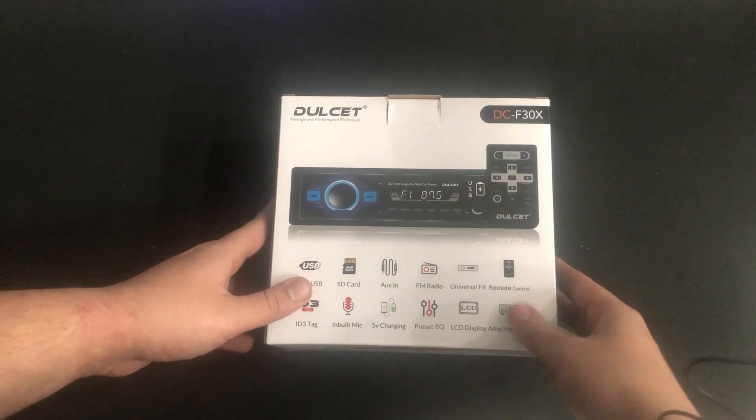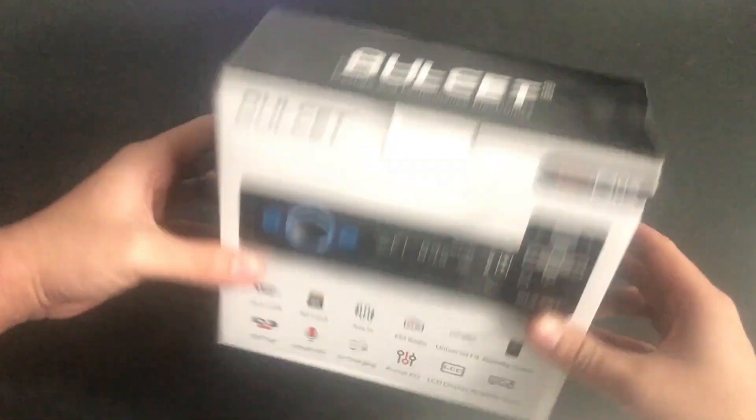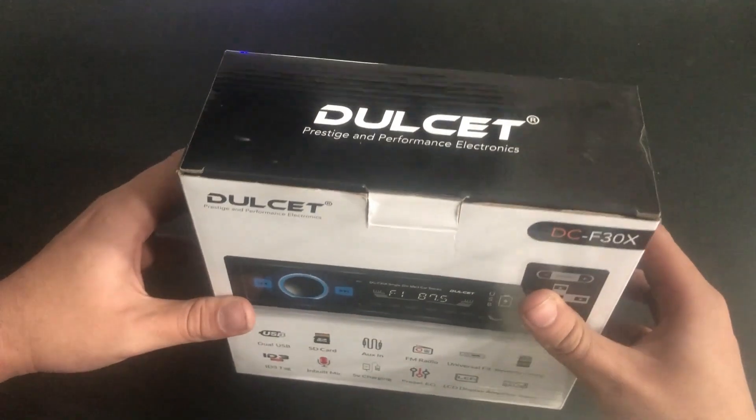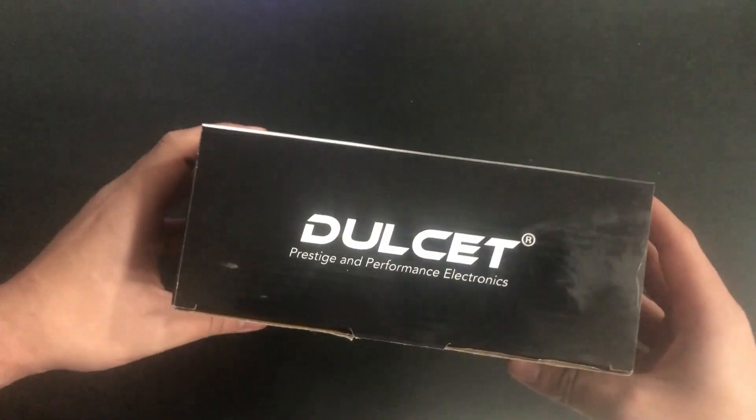Hello, welcome to Delket. In this video we are going to unbox the DCF30X Single Din MP3 car stereo from Delket. So just stay tuned and watch till the end.